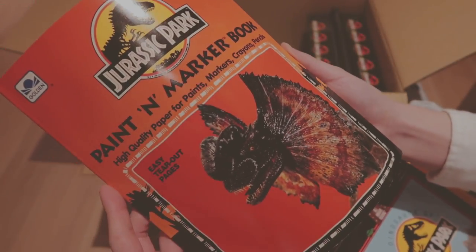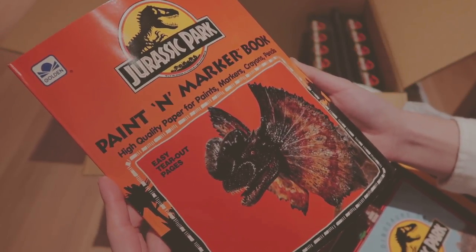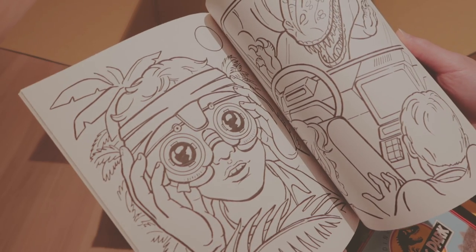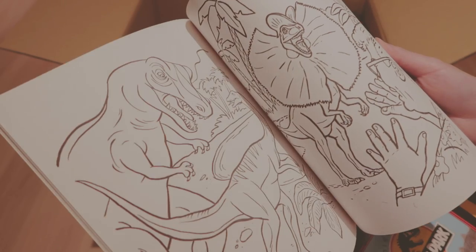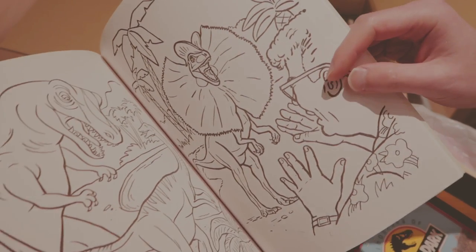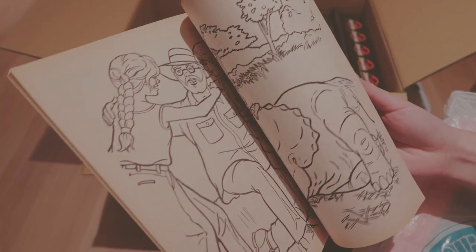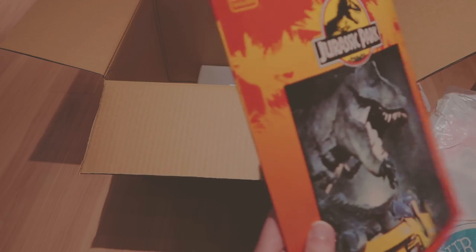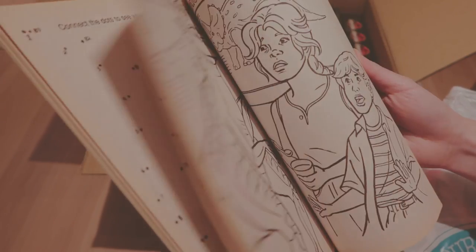This one is a paint and marker paper book — high quality paper for paints, markers, crayons. It's like a coloring book. I love these pictures — that's the night vision, there's a T-Rex attacking, and that's Dennis Nedry. These are coloring books. Again, tracing color. It's even got tracing papers inside. There's another coloring book. I wonder where I bought these from.